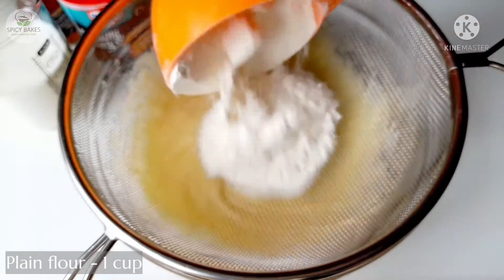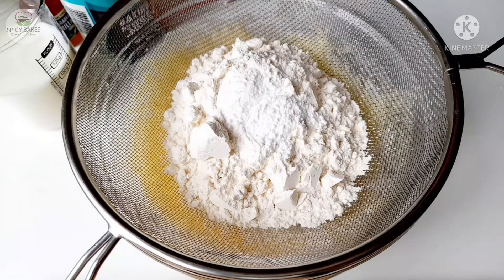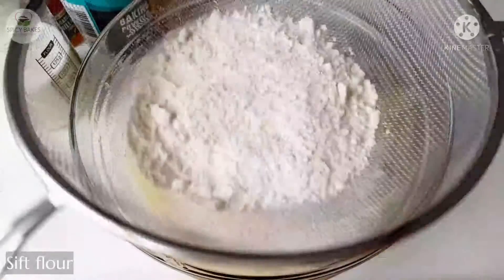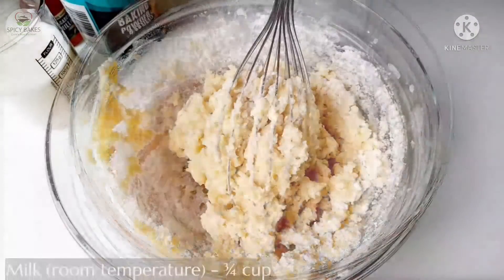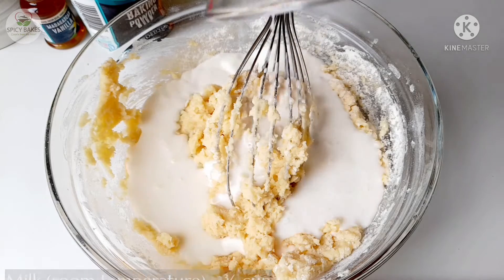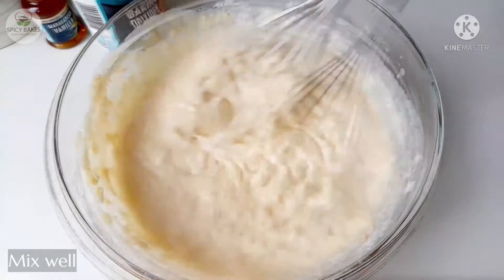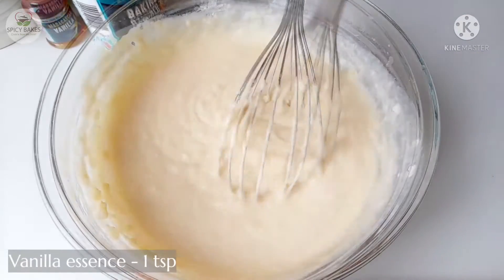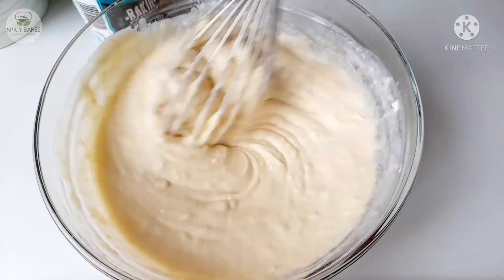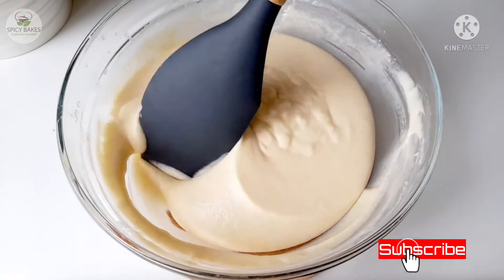Add 1 tsp of cream and 1-2 tsp of baking powder. This is how to mix — mix with 3 cups at room temperature, mix with milk, and add 1 tsp vanilla essence.